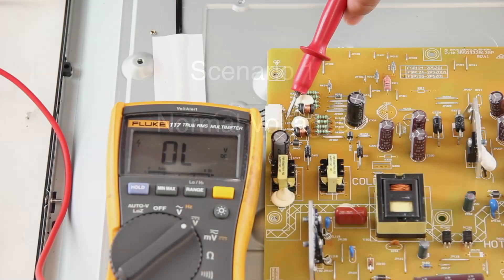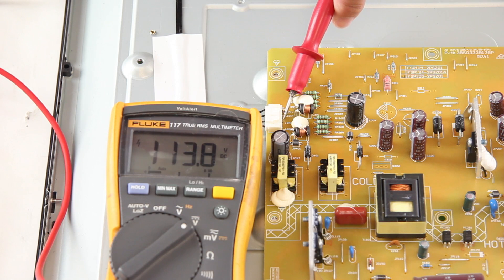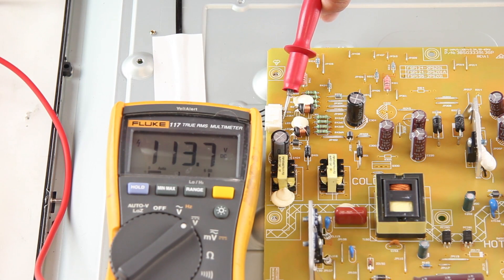Scenario 1 shows if everything is working perfectly on the TV. Before I begin testing the points, I will plug in my TV and hit the power button on the side to turn it on. I will start by testing LED1, where I get 113 volts, which is good.